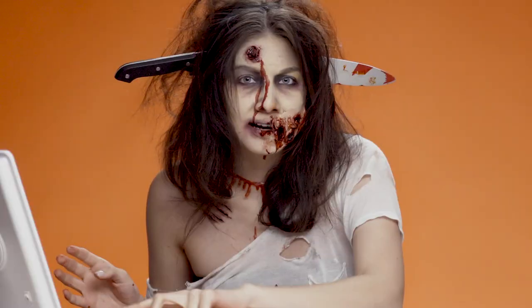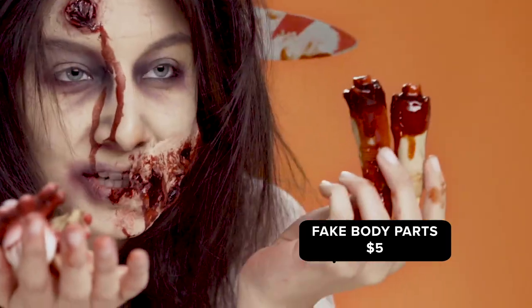And I also got a little snack for later — I got this set of body parts on Wish for $5.